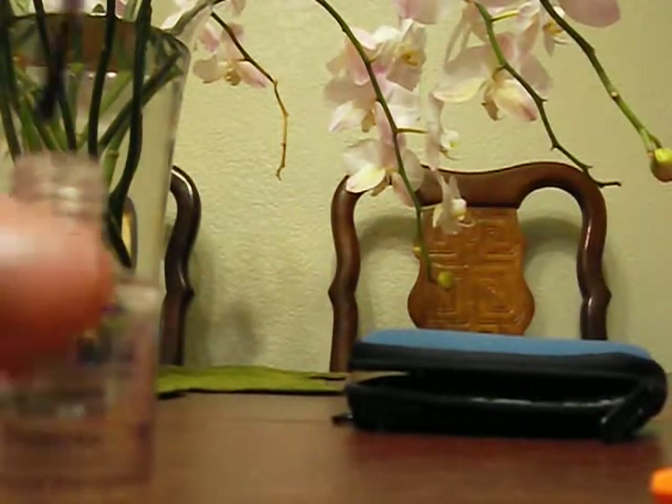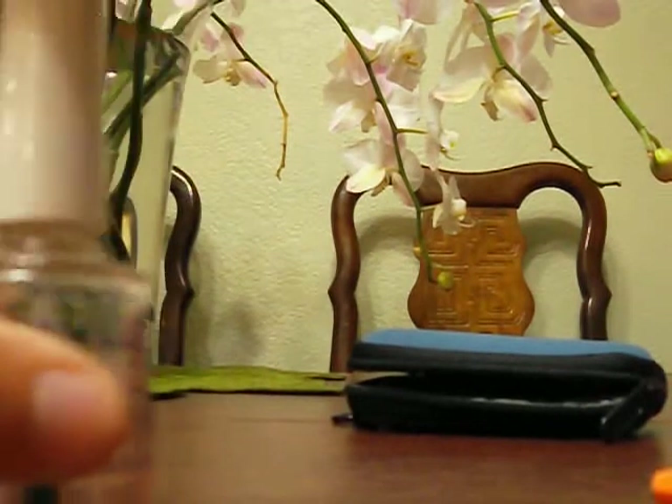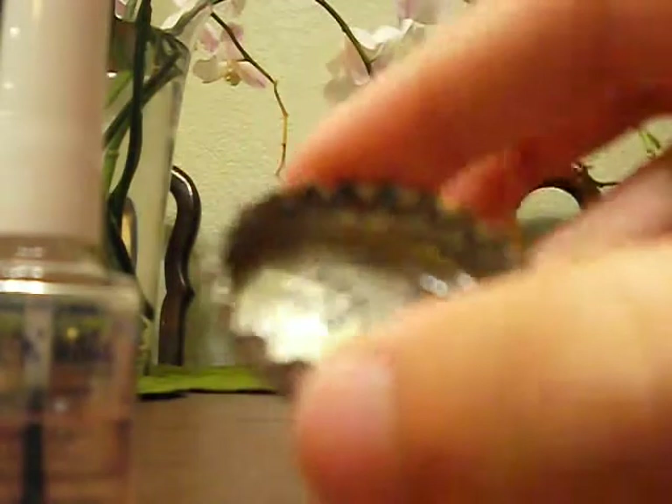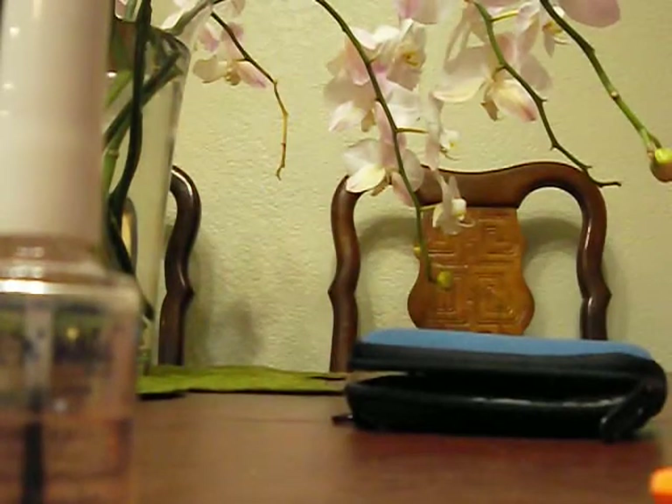Now that I have the clear nail polish inside, you want to take your drawing and put it on the inside, just like this.